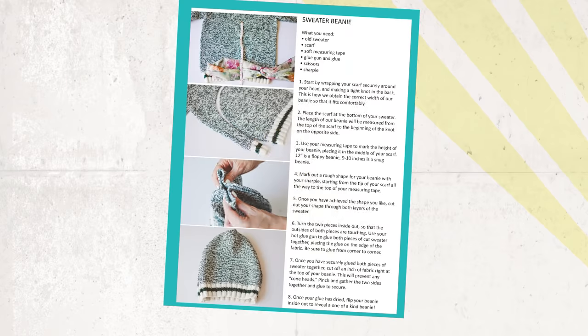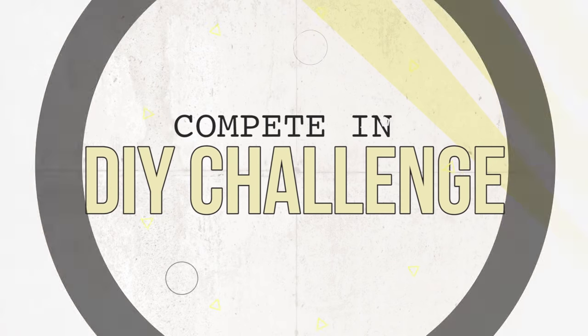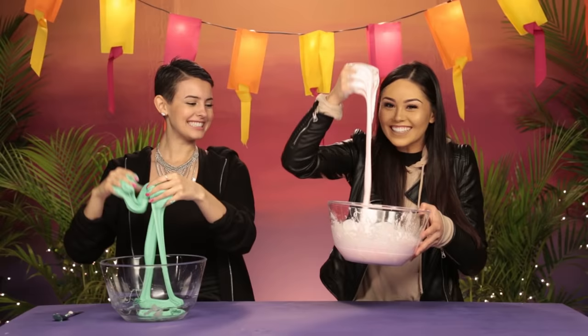Hey, what's up guys? I'm Motoki. And I'm Amber. And you're watching D.I. Dare. This is the show where two contestants are given instructions to a Pinterest craft. They each have to recreate the project. Whoever nails the project gets to challenge the other person to a dare.